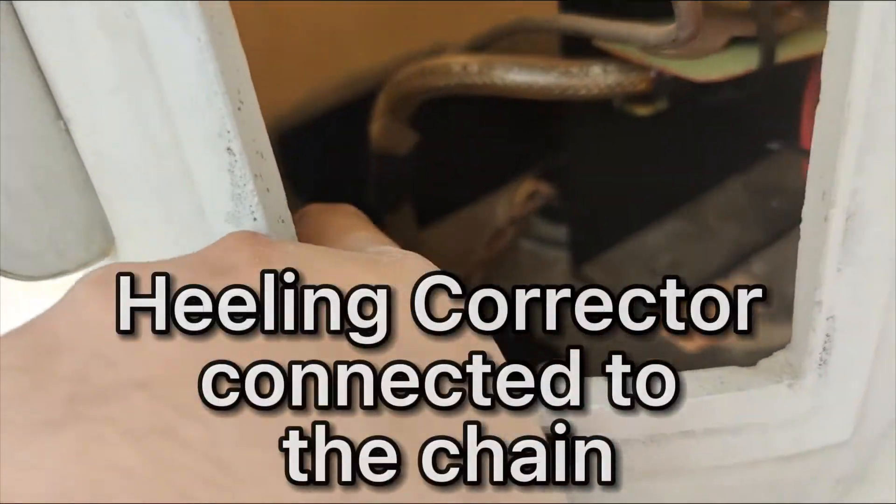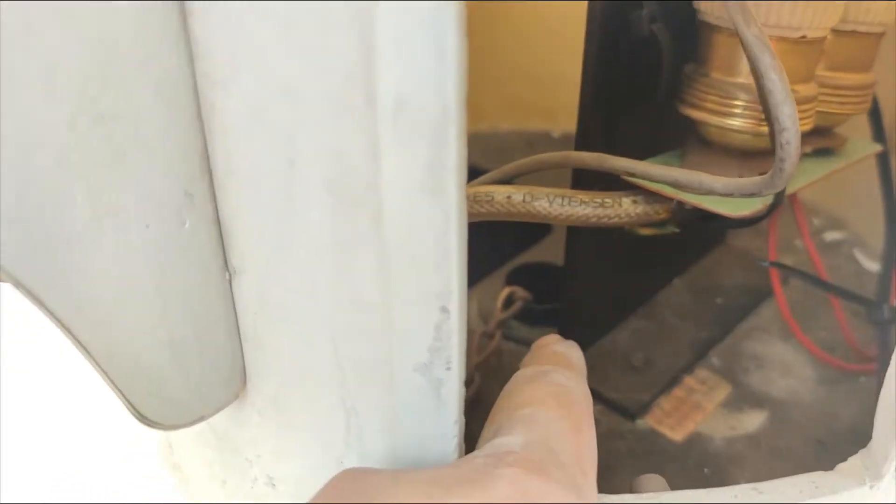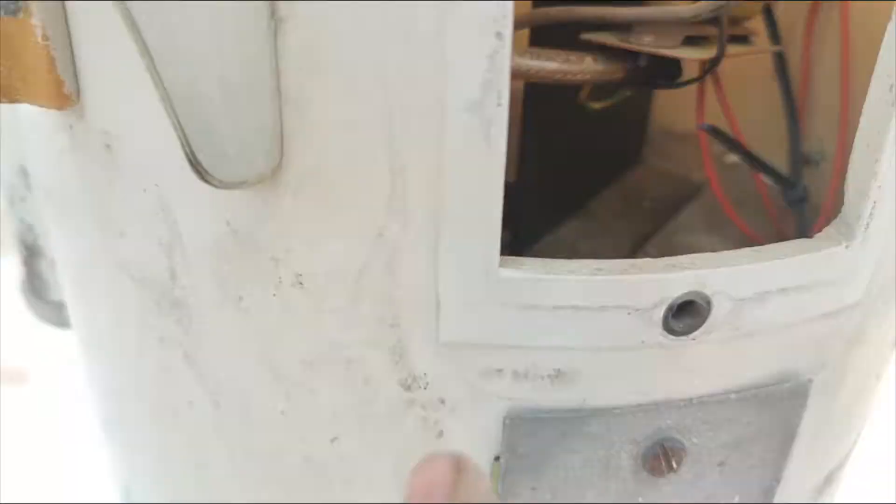This chain here — it goes down. This is our healing corrector. It goes through inside this tube in order to adjust the magnetic compass for the heeling of our ship.